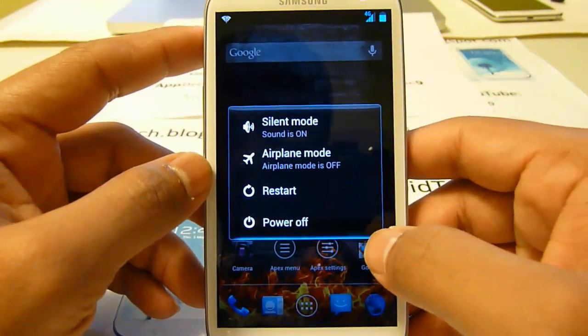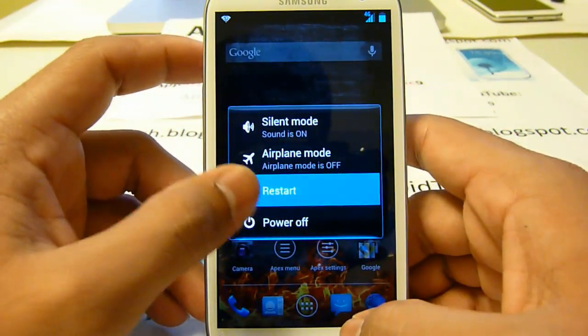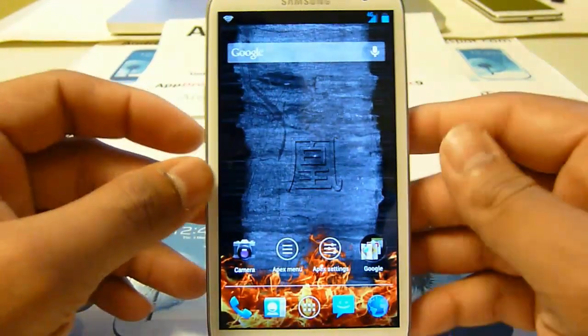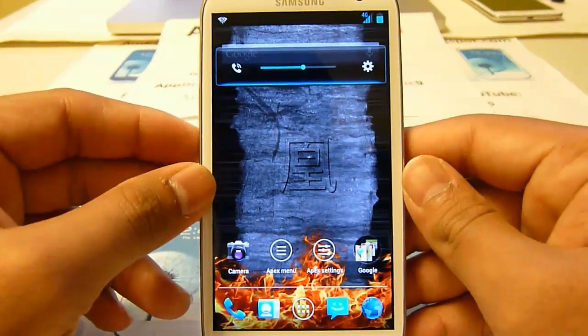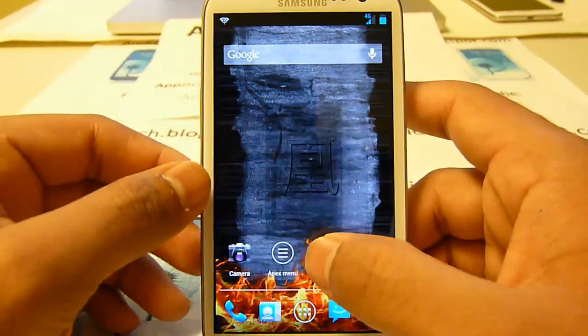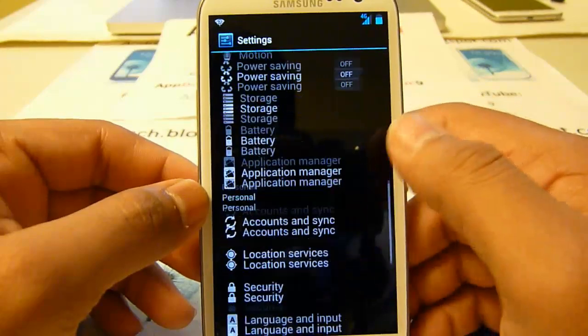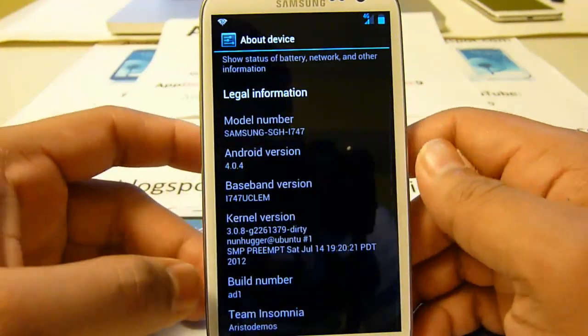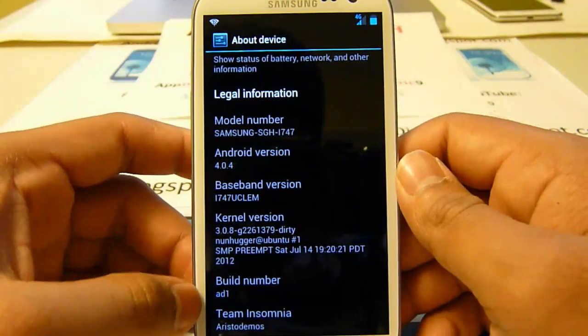This has an extended power menu as you can see, it's all themed out really nicely. Thank you willy_01x for making these themes. In system settings you can see all that cool stuff, and under 'About Device' you can see right here: Team Insomnia.